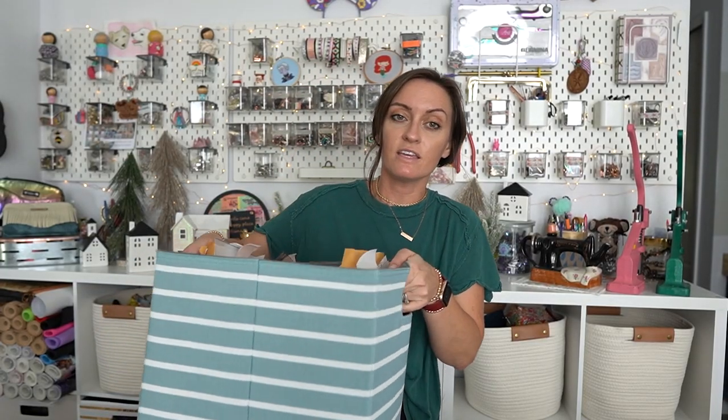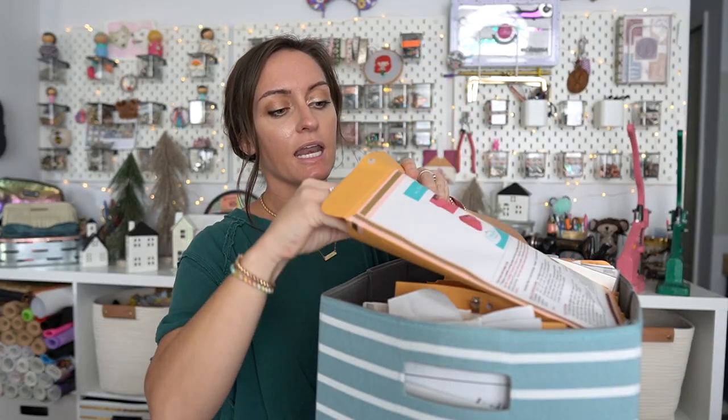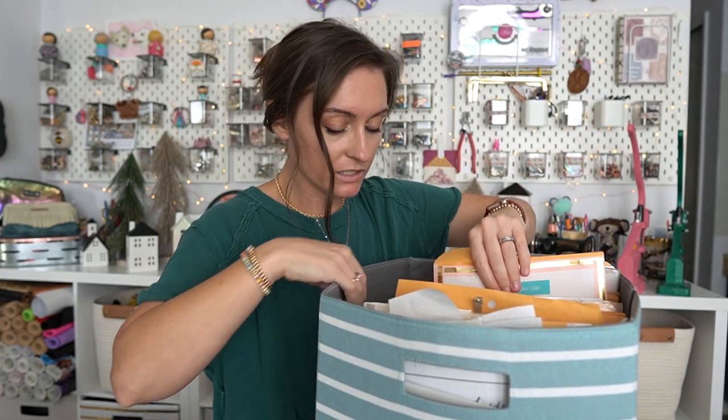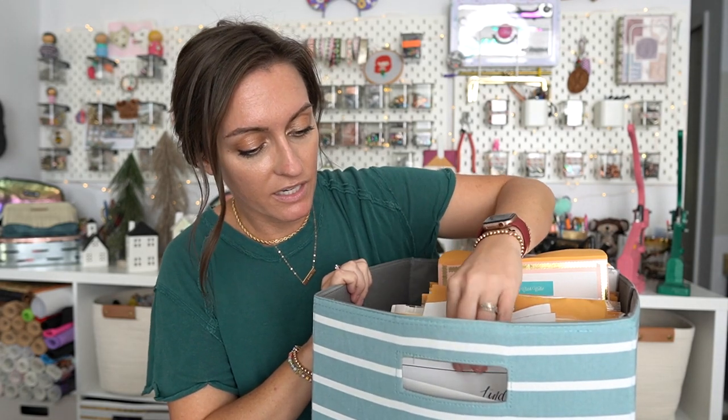How do you store your pattern pieces? I make at least one bag a week and I very rarely make the same thing more than once for the video, so most of the time I print out the pattern, cut it out, make it, and then throw away the pattern pieces because I can't keep them all. But for the ones I've kept, I use manila envelopes — I print the pattern picture on the front, washi tape it down, and put the instructions and cut pattern pieces inside. I ran out of space quickly though, so now I mostly just shove them in a bin.